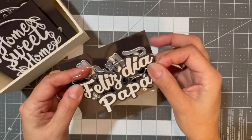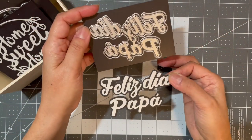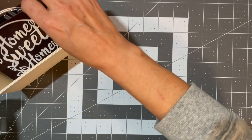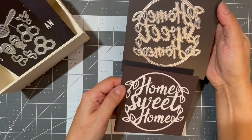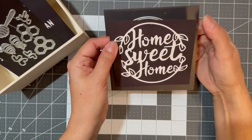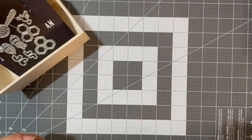'Feliz día papá' — 'Happy Father's Day.' Then I got 'Home Sweet Home.' This one was a lot larger than I expected it to be, but I like it.